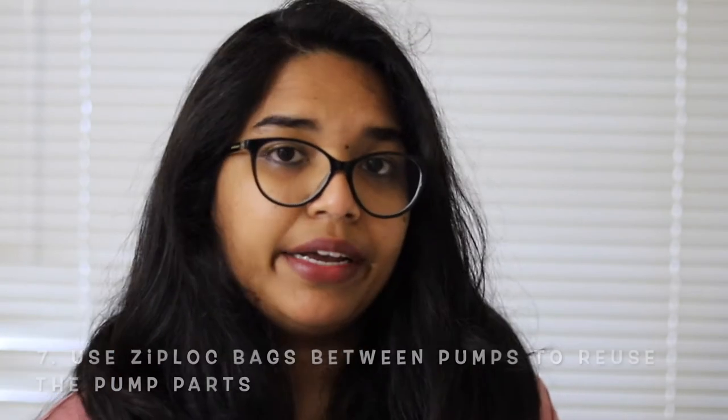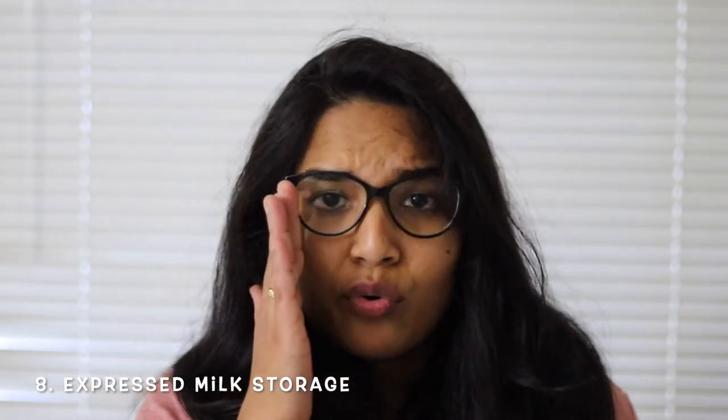Another trick: you can save pump parts between sessions in a one-gallon Ziploc bag. You don't need to wash your pump parts every single time. For example, in an eight-hour period if you're pumping three times, after every session just put all the parts into the Ziploc bag and save it in the refrigerator for your next use. You can reuse the parts for up to eight hours — do not exceed that limit. This is a lifesaver.